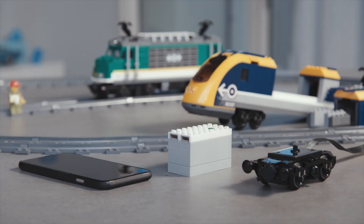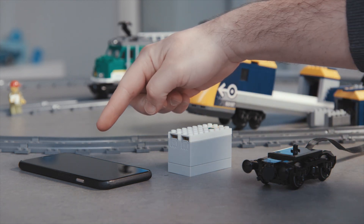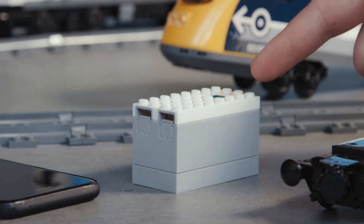In order to have your train running, you need three things: a train motor, a smart hub, and your smartphone or tablet. Before you start, make sure to have good batteries in the smart hub.